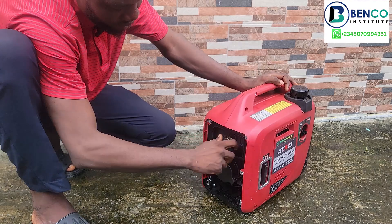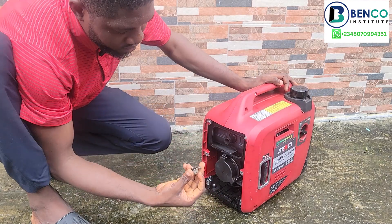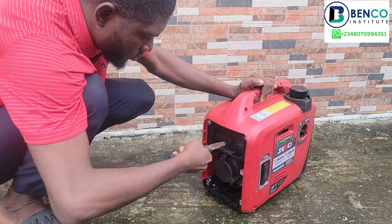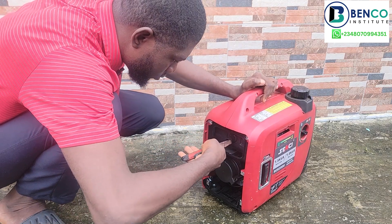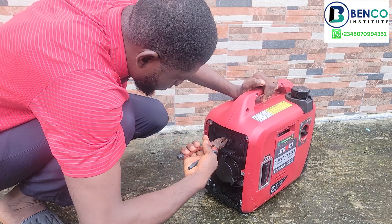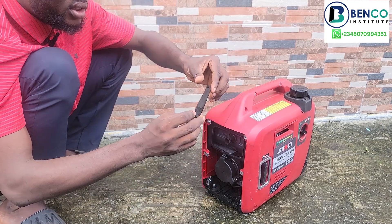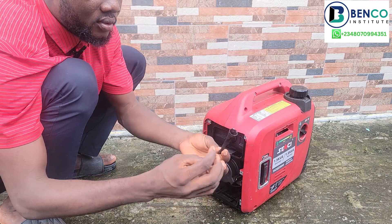After getting access to the exhaust, gently take out the two main components from the exhaust outlet — they are nets. Looking at them you realize that the nets are clogged by soot. As carbon comes out of the exhaust it solidifies and becomes soot, and these soots are bad for the head of the generator — they stop the generator from breathing properly.